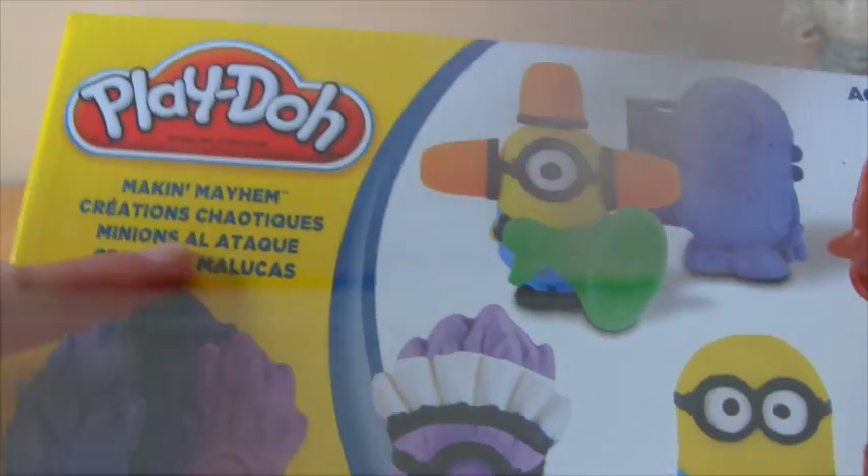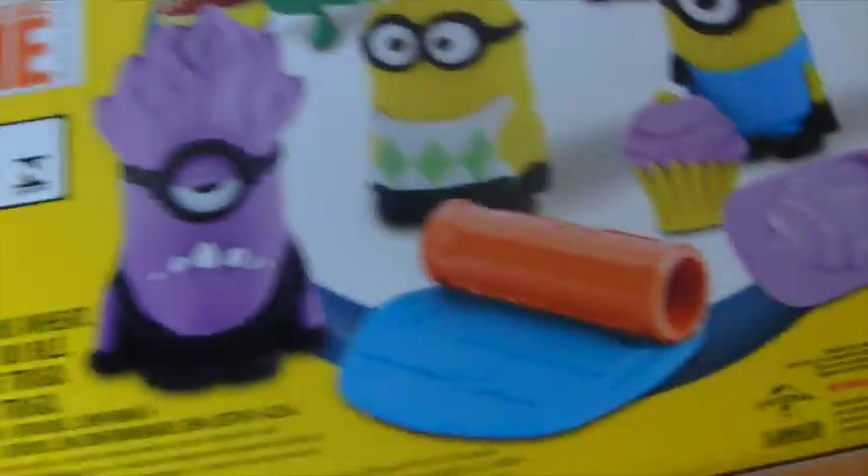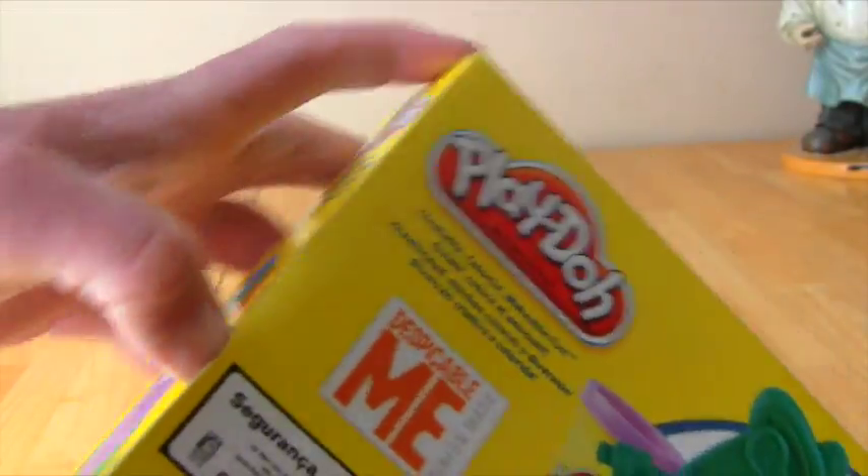See, look — Making Mayhem Minions Play-Doh. And you get all of these. Look at the pieces you get. Let's just open this up and I'm going to show you guys everything because it's so cool. You get so many things. You can make all the Minions from Despicable Me. I'm going to show you, let's open it up and I'll show you guys.